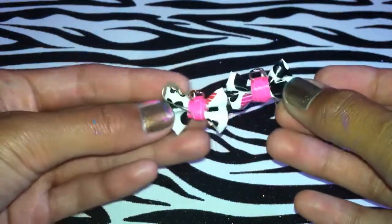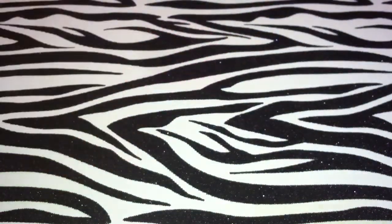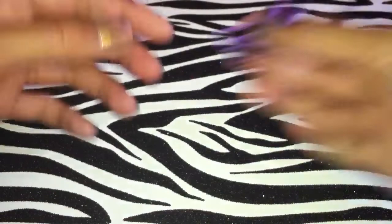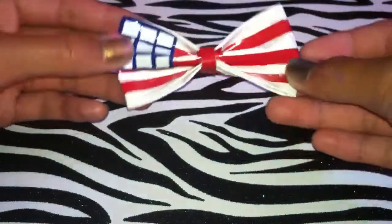They're really tiny and super cute. Then I have these mini bows on bobby pins — this one's pink and green leopard, penguin, blue and purple leopard, and purple zebra.